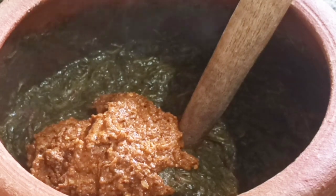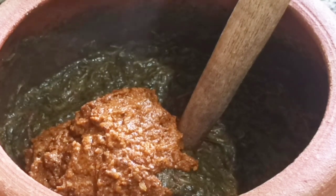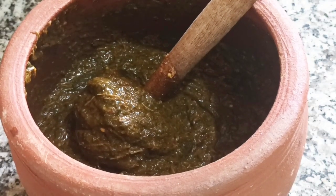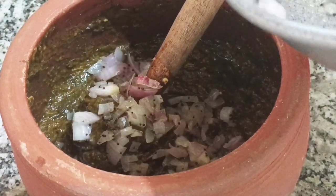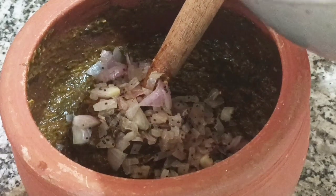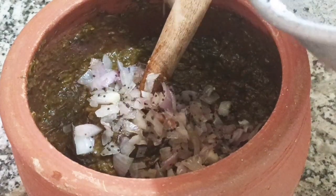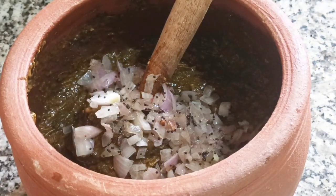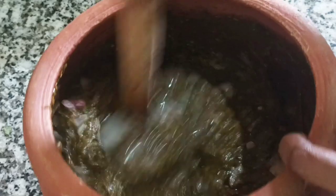Add the paste and mix it. Now add the paste again. The recipe is very simple and the taste is very good. Add 2 spoons and eat it. This is a tasty recipe — I will try it again.